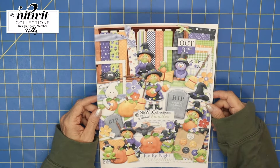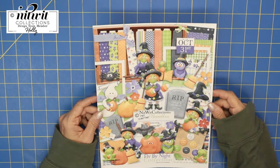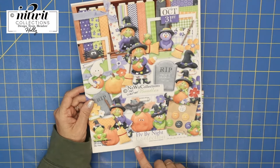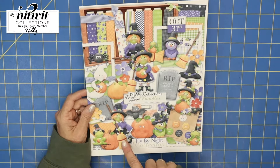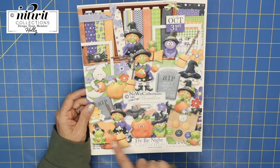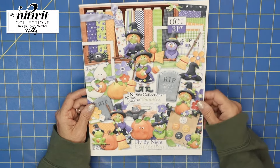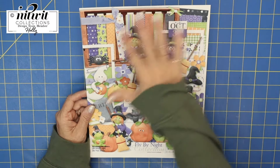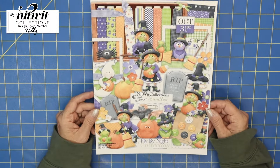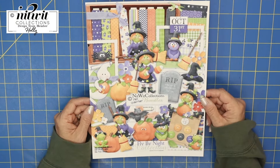Hi everybody, it's Holly and happy fall! Today I'm doing some more Halloween projects and this one is super fun. I'm using Nitwit Collections — it's called Fly by Night — and it has all these adorable witches, some spiders, a ghost, some frogs, some owls, headstones, brooms, and all these papers plus cute little elements. I'll leave the link down below so you can go check it out.